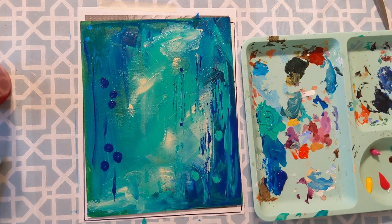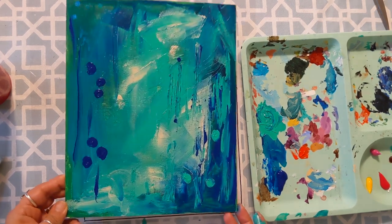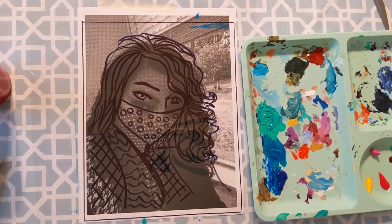I think that's about all I want to do to my canvas board. Now we're going to be working on our actual portrait.